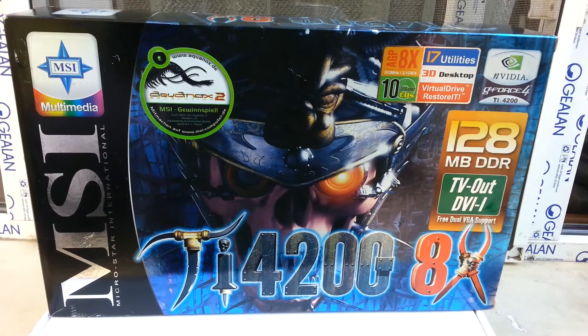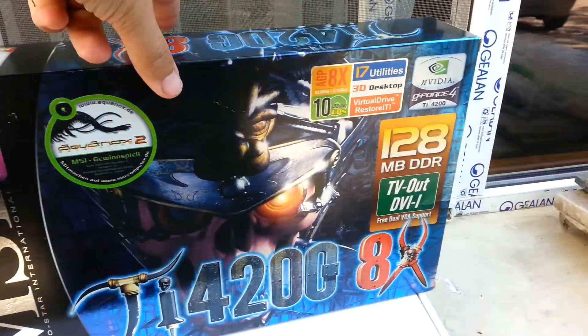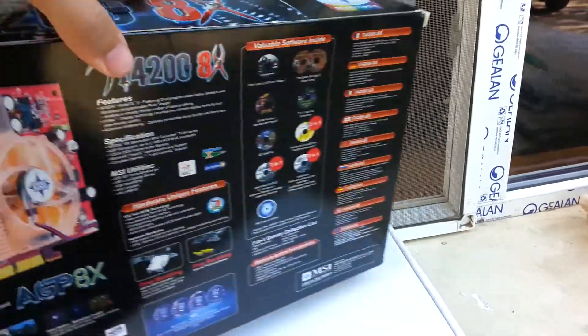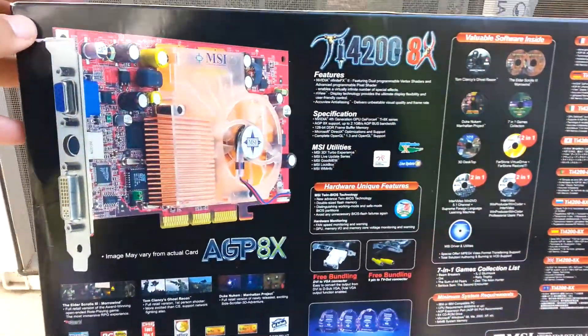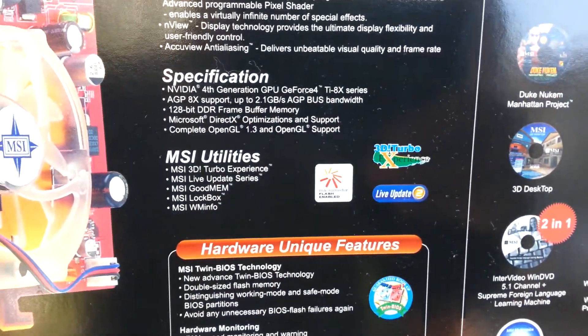AGP 128 MB. These are the specs and the features, as you can see here.